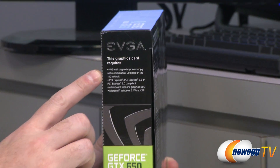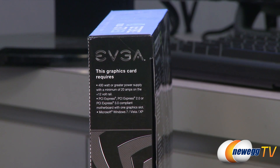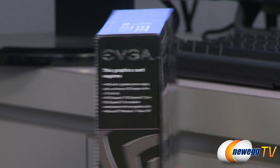Some specs right here: you want a 400 watt or greater power supply with a minimum of 20 amps on the +12 volt rail. PCI Express compatibility of course, and then Microsoft Windows 7, Vista, and XP compatible.